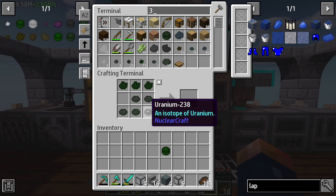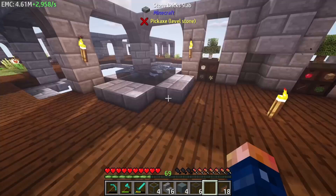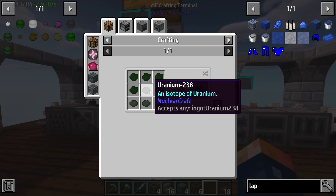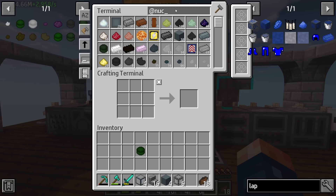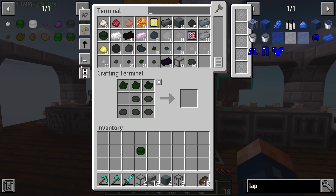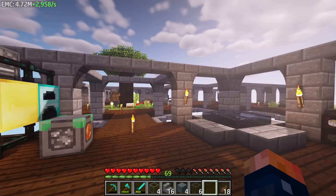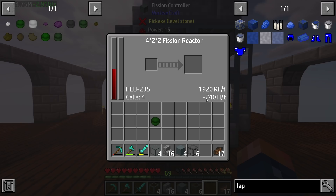We should have uranium-338. How are we out of 338? This is what we need and one is not going to cut it. Uranium-338 is just your base uranium coming out of the isotope separator. We're missing the 335 — so we'll make a bit more of that. We can get more just by processing some more uranium. I'll do two for right now just to get things started.